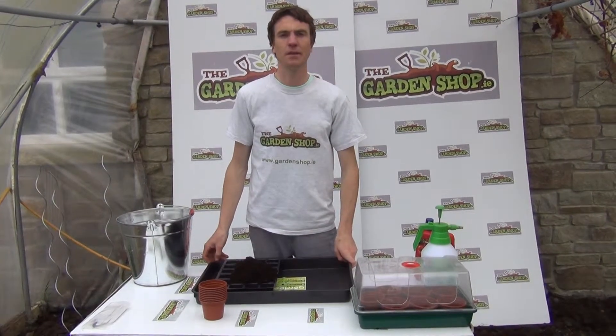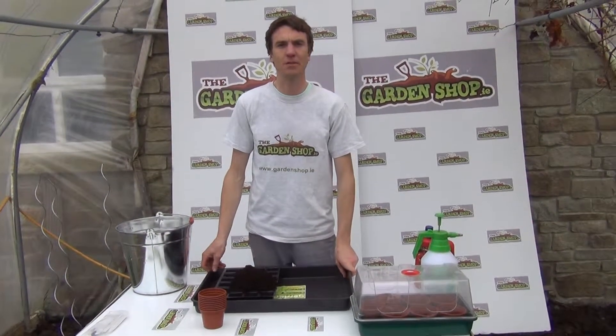Hello and welcome to The Garden Shop. In this video I want to show you how to grow tomato seeds.